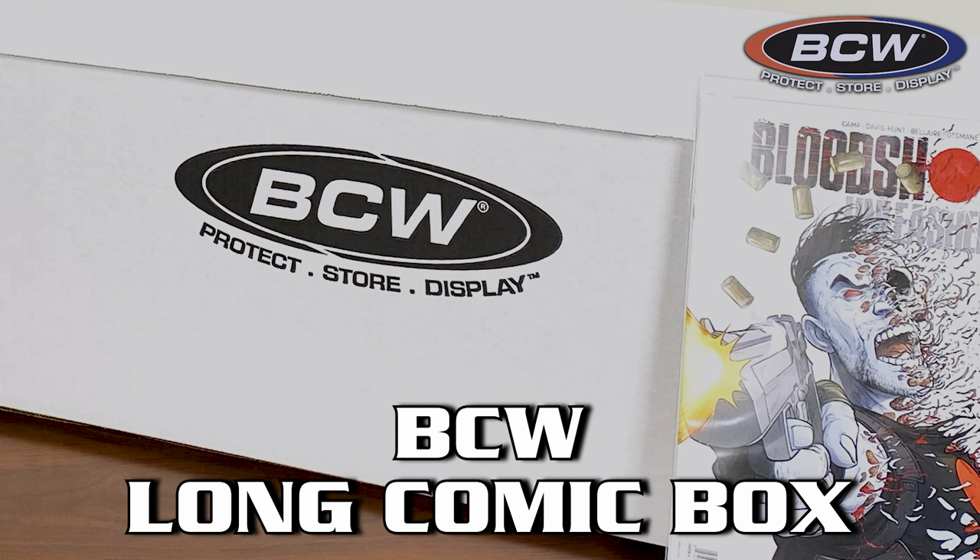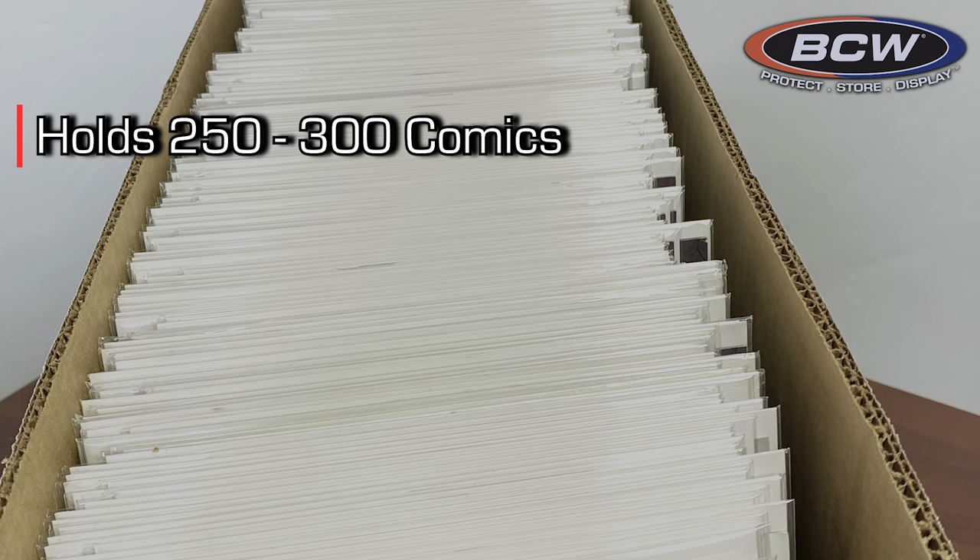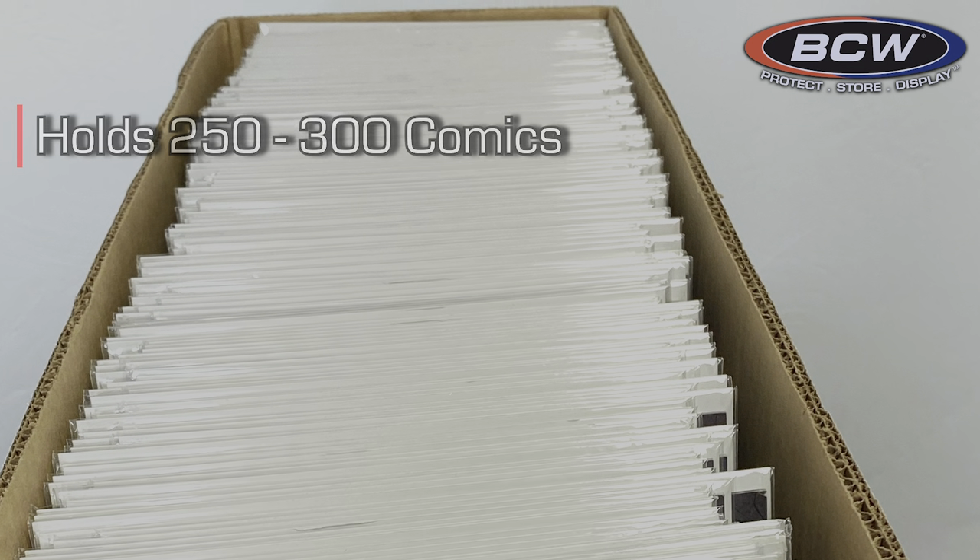The BCW Long Comic Box is absolutely perfect for storing larger comic collections, with the capacity to hold 250 to 300 comics. Let's take a look at putting one together.